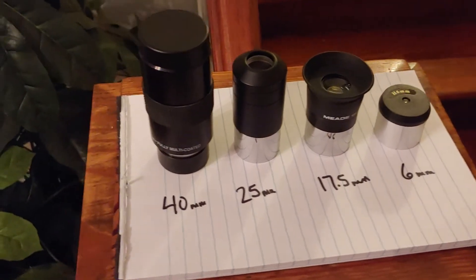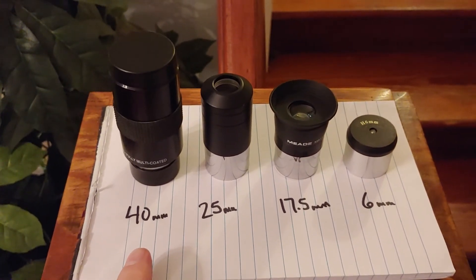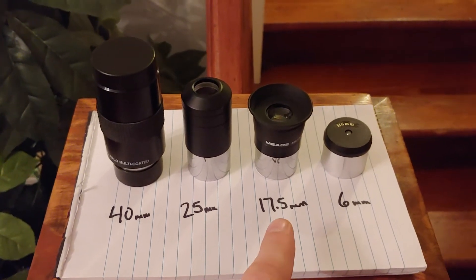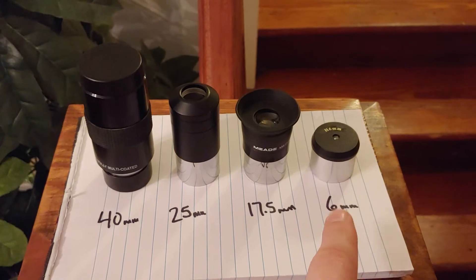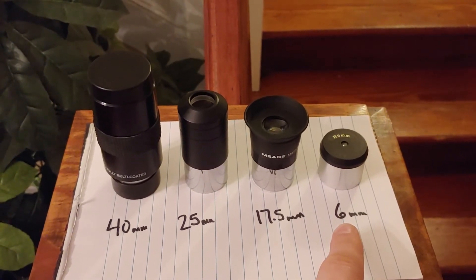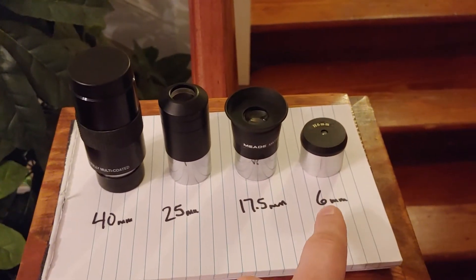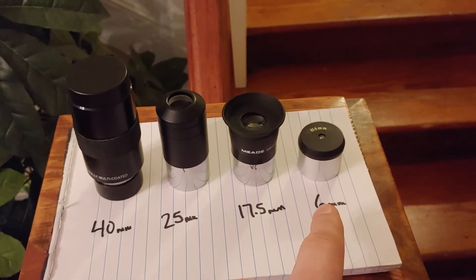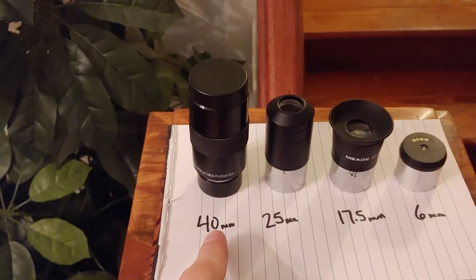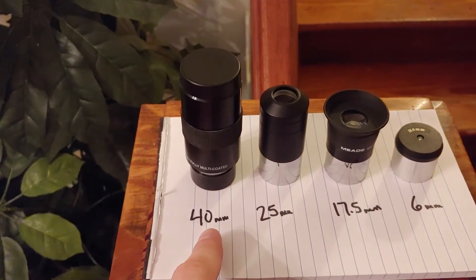Each of these eyepieces has its own function. The 40 millimeter is the lowest magnification, so you'll want to use that for things in a wide field of view. Then 25, 17 and a half, and 6 millimeter — the 6 millimeter is for looking at planets and double stars, things that require a lot of magnification but will be very dim. The 40 millimeter is good for things like the Orion Nebula and the Pleiades Cluster.